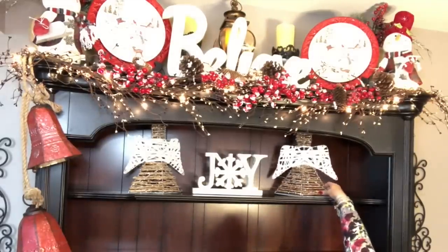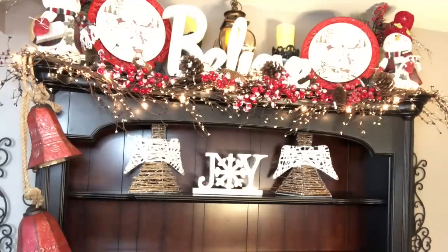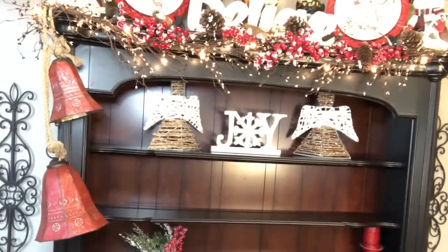And another angel on the other side. That's all I'm going to do right now for there. Then the middle shelf — y'all, I'm winging it here. I really don't know.